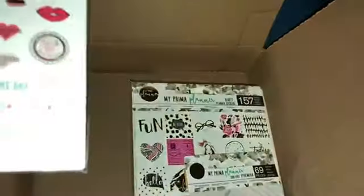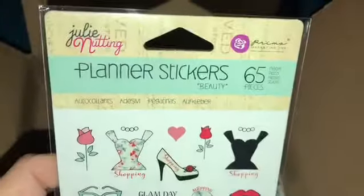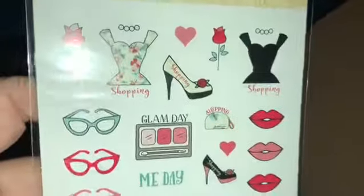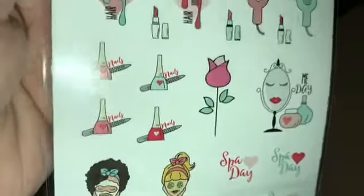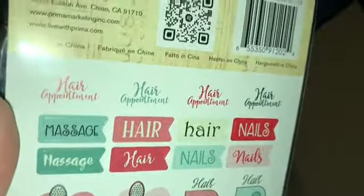Last but not least, your girl could not go without buying a sticker sheet of 65 pieces of beauty. So we have shirts, shoes, lips, makeup, glasses, coffee. And look at this side here — nails. Hair and nails for the planner. So that is it right there.